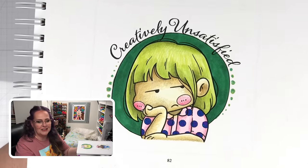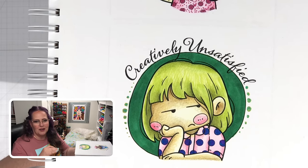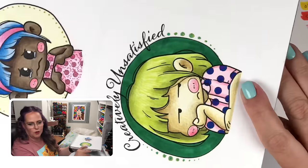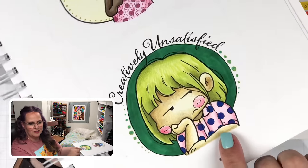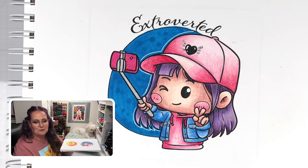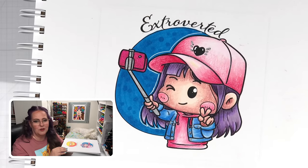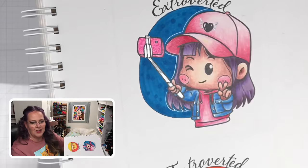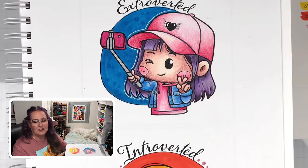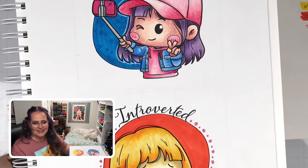Here's my creatively unsatisfied girl. I went for a more yellowy skin tone with the greens, and I think she's so cute. I was going to add some white Posca paint to all of these, but I'm so happy with the way they are — I'm not going to mess with them anymore. Love the duo chrome on her with the sparkle pops on her shirt. For the extroverted girl, the only real problem I had was on the bill of her hat — I made a little mistake and got some green in there, but you wouldn't notice unless I pointed it out. I added that little white line so she'd pop out from her background, and I think it helped a lot.